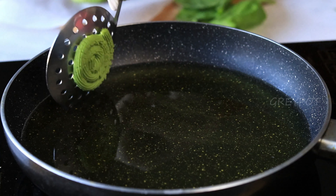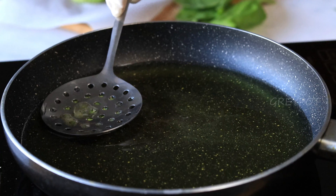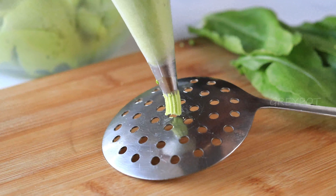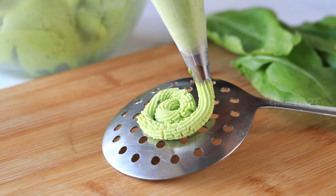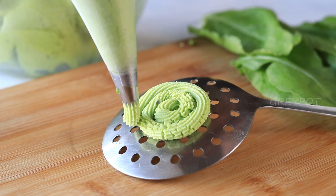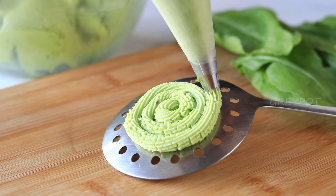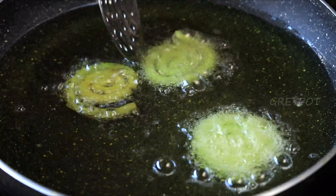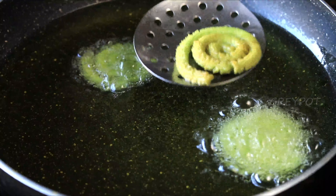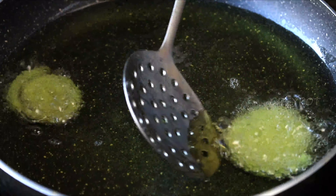Carefully drop them into the hot oil and fry on a medium to low flame. Make all the spirals in the same way and fry until crispy. When crispy, they may slightly change color to a brown shade.